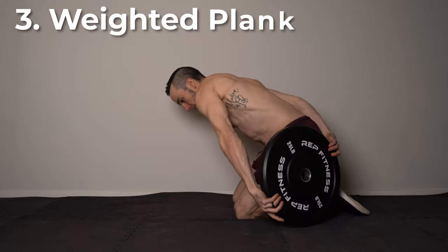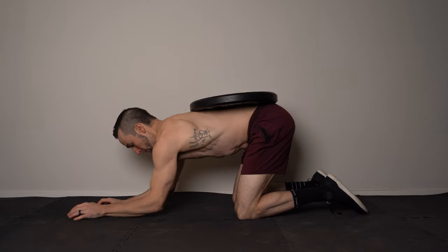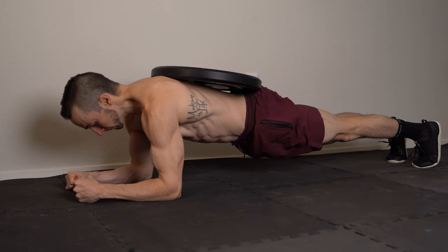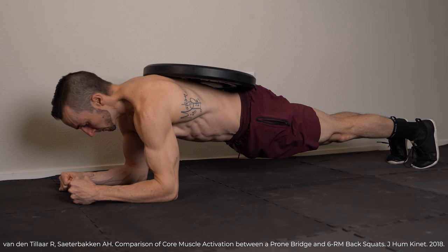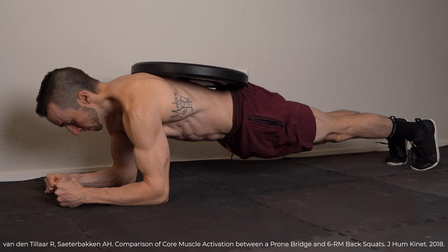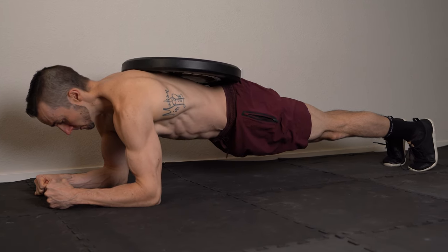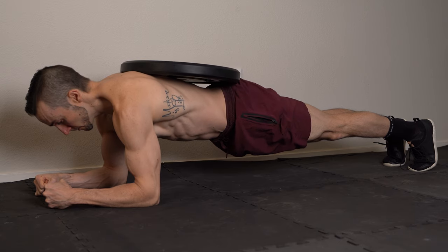And number three: weighted plank. Same setup as the standard forearm plank, but now place a weight on your lower back and hips. At 20% of body weight and to failure, this variation has demonstrated similar rectus abdominis and external oblique activity to that of a six rep max back squat. Find an appropriate starting weight and progress weight as tolerated.